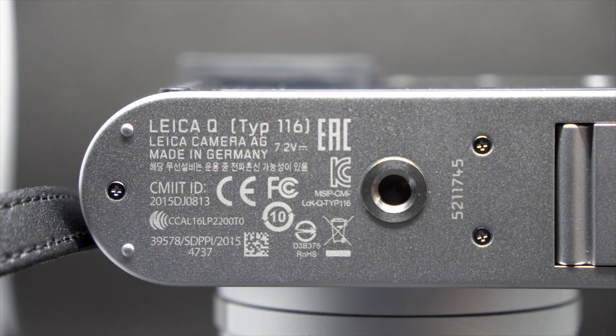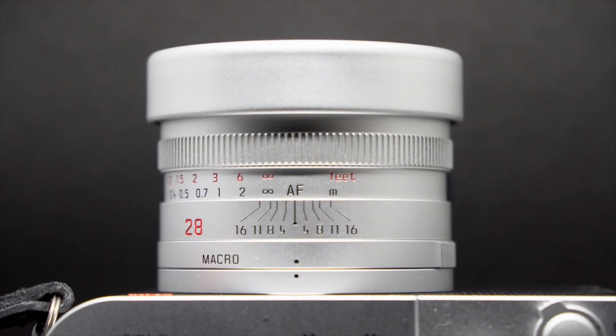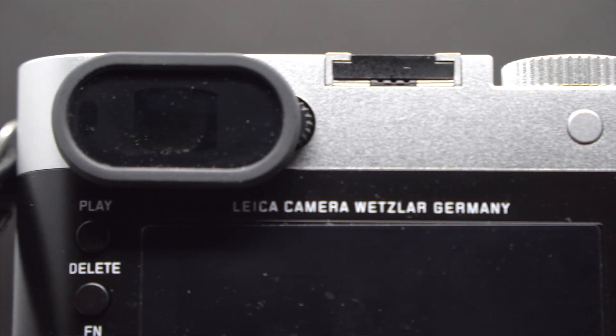The build quality is fantastic — I've got nothing to complain about. You've got the aluminium top and bottom, and you even have the leatherette in front. The lens is built solid. Everything on this is solid. There are no real complaints about the build quality of this camera.